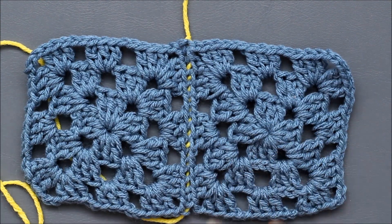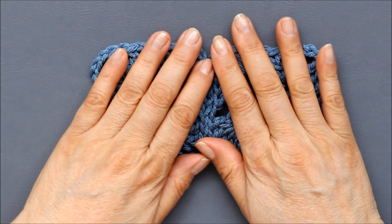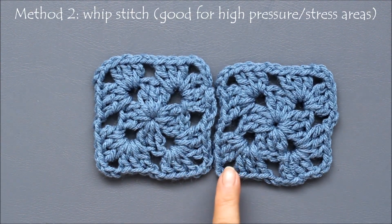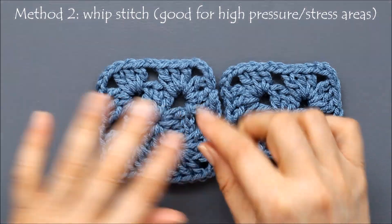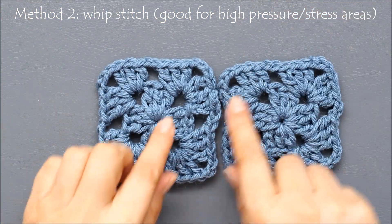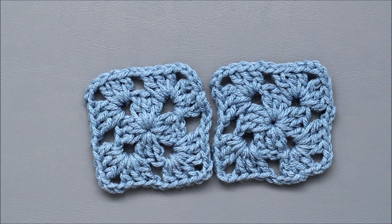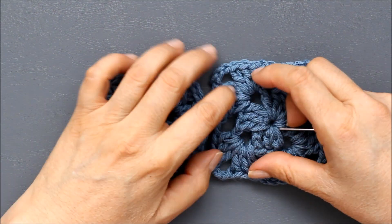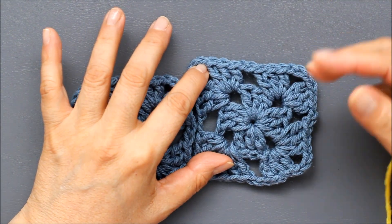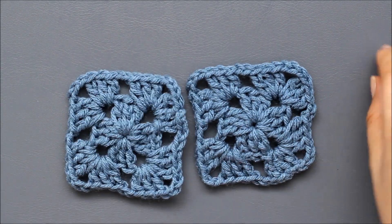Squares, triangles, octagons, hexagons — whatever you want. This is a whip stitch seam. One of the good things about the whip stitch seam: it's pretty fast but it's actually stronger than the weaving seam. You would use the whip stitch seam for things like a garment, or places like a shoulder where there's going to be a lot of stress, or on the underarm area.